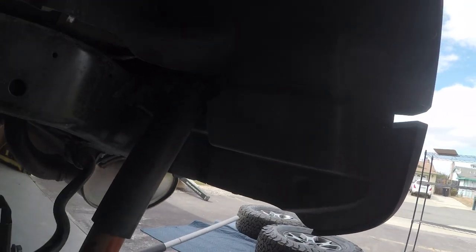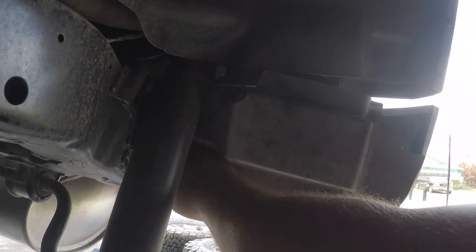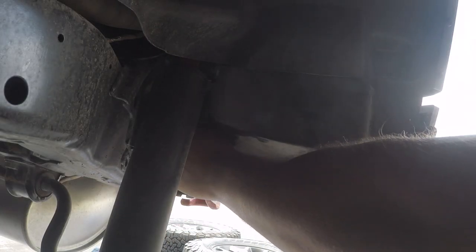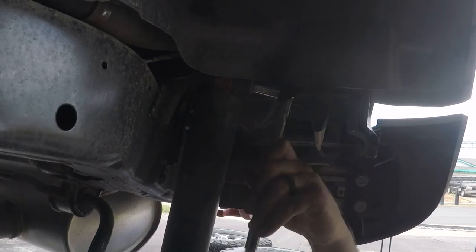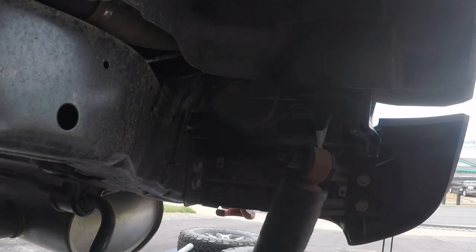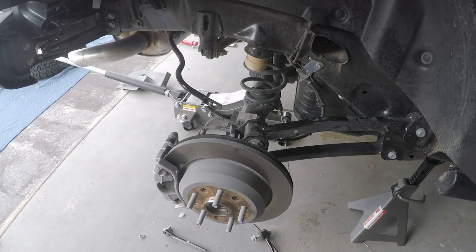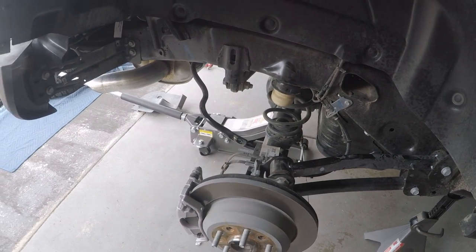To get to the top mount of the shocks you're going to have to remove this cover to get in there - that takes an 8 millimeter socket. As you can see, we now have the stock sway bar links off and the stock shocks off.